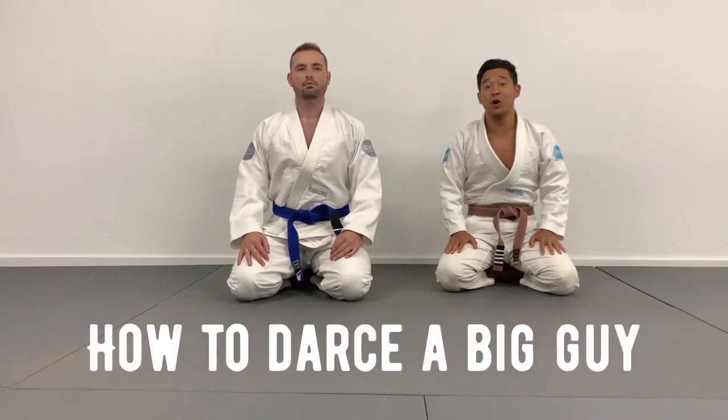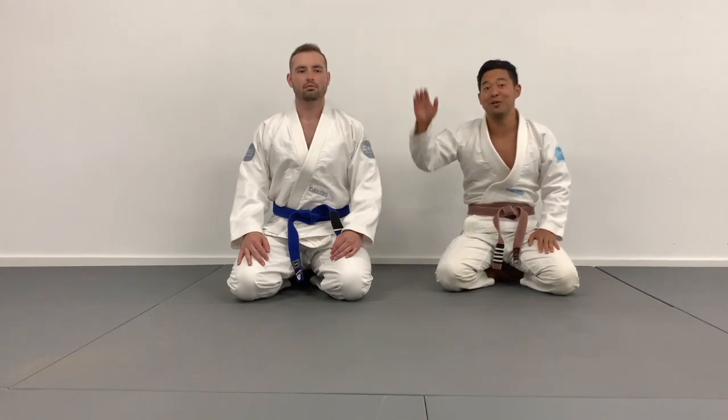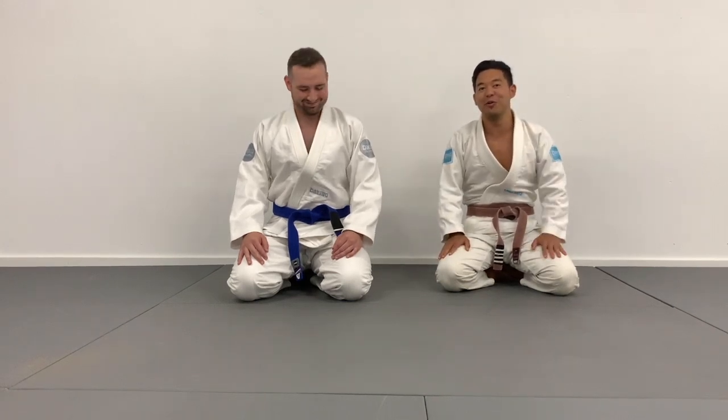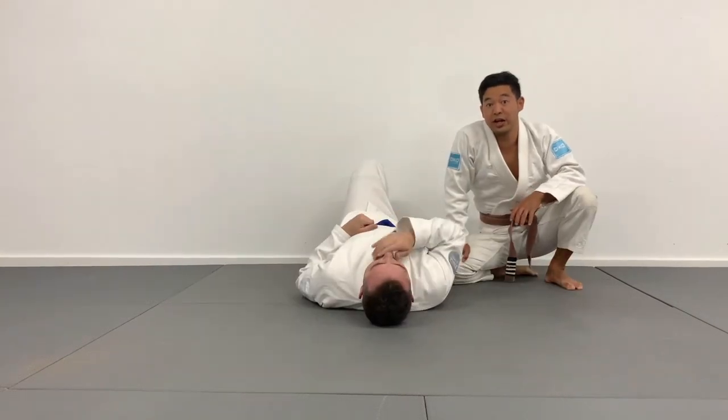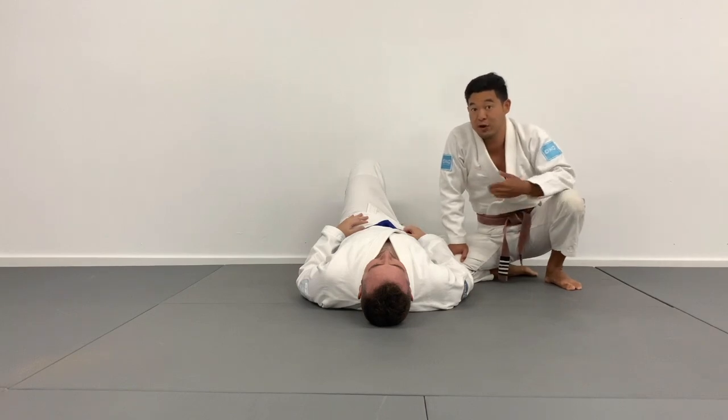What's up Giants, I'm Brandon here from David vs. Goliath BJJ. In today's video we're going over how to darts choke a big guy when you have short stocky arms like me. I'm going to show you a gi variation on one of my favorite chokes — the darts choke works really well against big guys when you're playing gi.